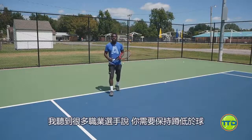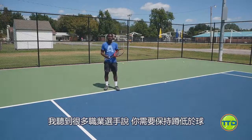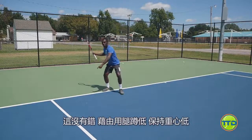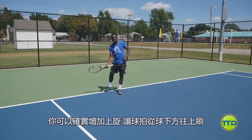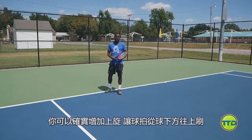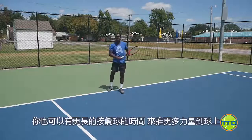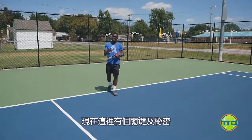I hear a lot of pros saying you need to stay down or stay low on the ball, and this is true. By getting under the ball with your legs and staying low, it allows you to create topspin by getting the racket under the ball. Not only that, when you stay down on the ball, you can stay with the ball longer, driving through it. Now here's the key and secret.